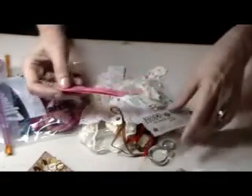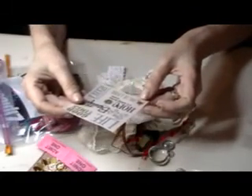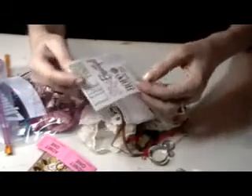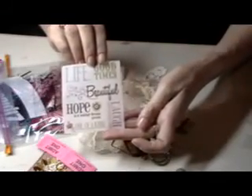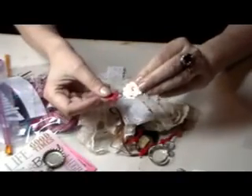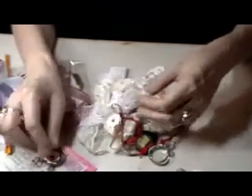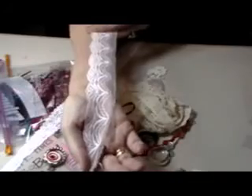Look at this: 'one life, good times,' 'hope is a waking dream,' 'one of a kind' — very, very pretty. A bottle cap, some cut-out flowers, a paperclip. Oh look how pretty! I don't have one like that — that's really really pretty. And this one, isn't that gorgeous? I love it.